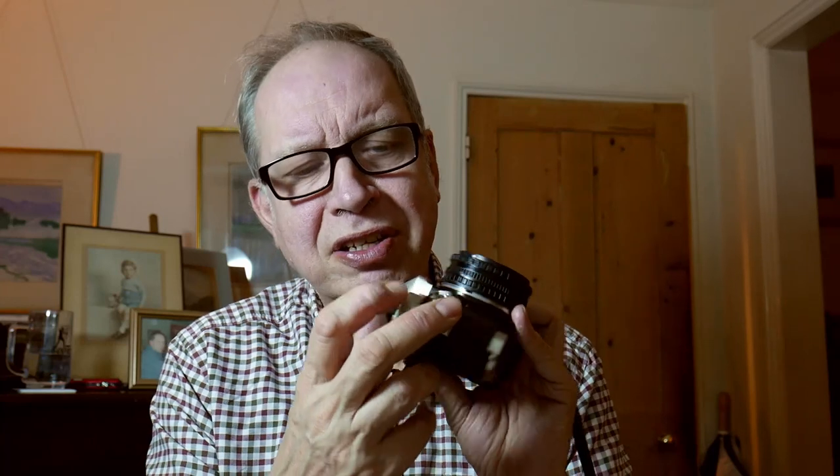There are several nice features. With very basic cameras you sometimes don't have a depth of field preview button — we do have one here. We've also got this interesting button on the side which reminds me of the Canon A-1: it's a double exposure. Remember that Cosina did make the Canon 650 so there are slight similarities. We also have a slightly hidden self-timer here — press that and after about 10 seconds it will fire.